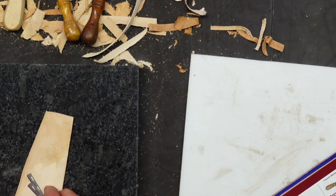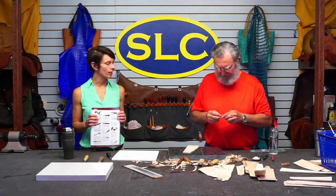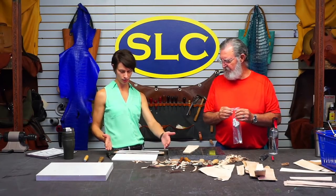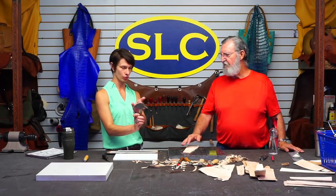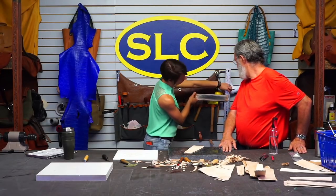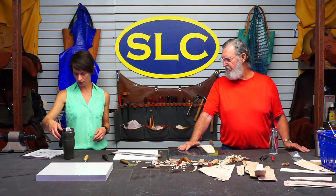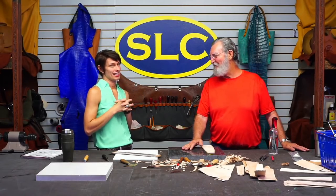Make yourself a strop. It doesn't have to be fancy - just glue some leather to something that you can hang on to. I like that you've got a little over a foot here, maybe like 14 inches or so - it gives you a nice amount of room. Especially for the head knife when you're trying to strop a couple inches at a time. So about 14 inches long, a little over two inches wide, maybe about two and a half inches wide. Are these the same blades in a lacing tool? Yes, they are - a lace maker. The only thing that uses a different blade is the strap cutter, but I use these blades in my strap cutter anyway because they're thinner and you can get them sharper.